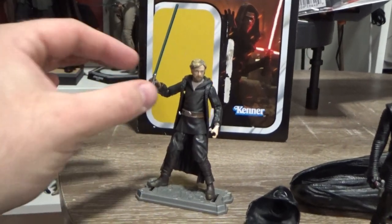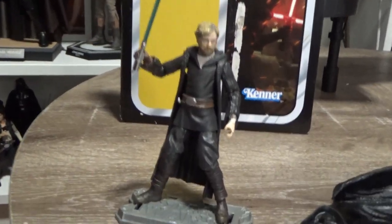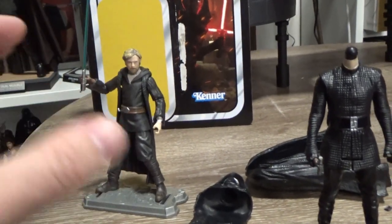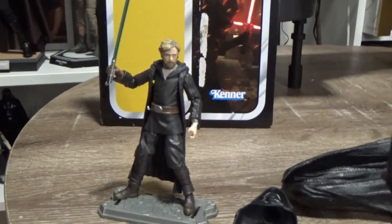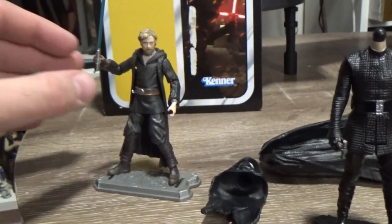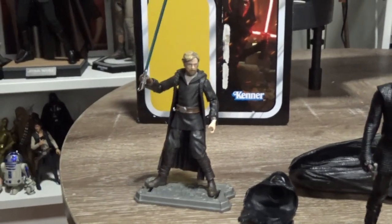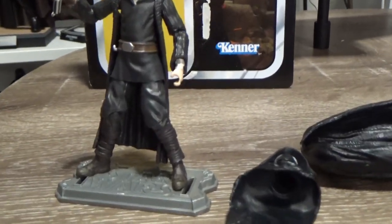My main issue with Crait Luke is the hands don't really hold the lightsaber very well — you can't have the hands actually meet and hold the lightsaber in a nice tight grip. That's something I may want to tweak a little bit myself at some point.